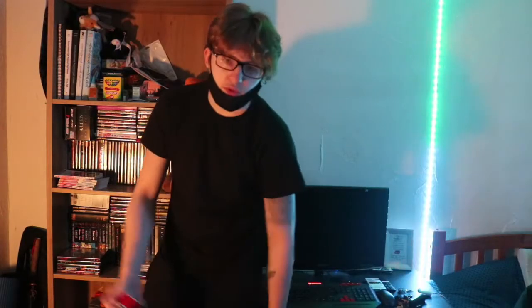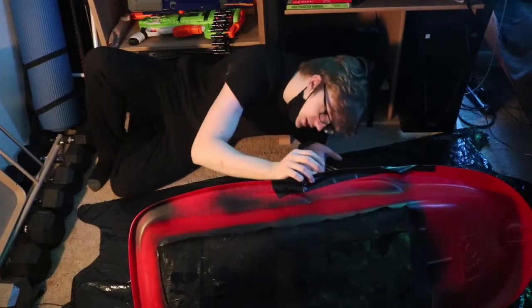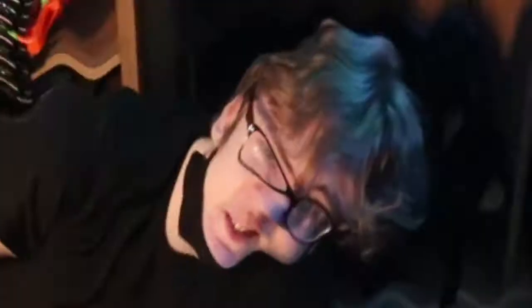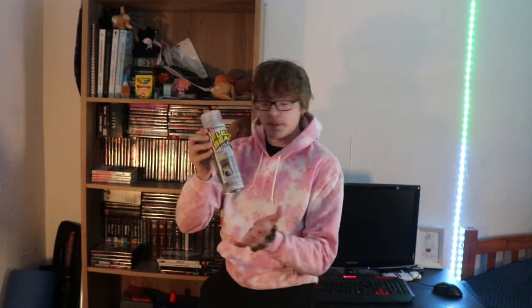So the next big problem is we're also out of Flex Seal now. This can came with almost nothing in it. There's still a ton of cracks and holes. Phil Swift lied to me. He lied. Okay everyone, I'm back. I got more Flex Seal. This time it's Flex Seal clear because apparently the stuff is so popular it's just flying off the shelves.